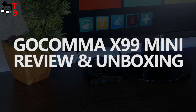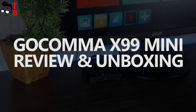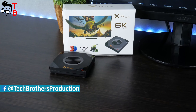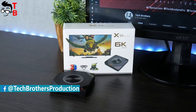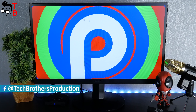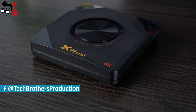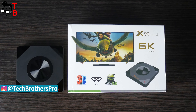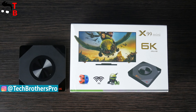Hey, what's up! For a long time, we haven't made reviews of Chinese TV boxes, because they are very similar to each other. However, now I have a new TV box with 6K support, Android 9.0 operating system, dual band Wi-Fi, 4GB of RAM and 32GB of internal memory. It is called Gokama X99 mini.